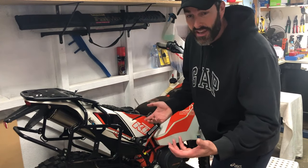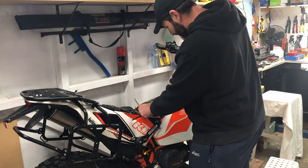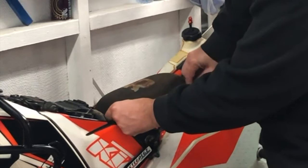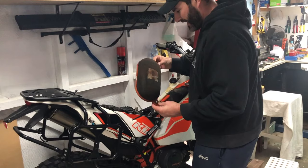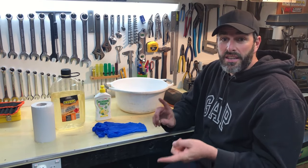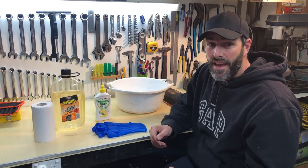The first thing we need to do is get that dirty air filter off. As you would have seen in the last video, it's a quarter turn on the little bolts and off she comes. So let's go have a look at it and get stuck into cleaning the 690's air filter.